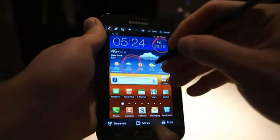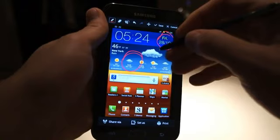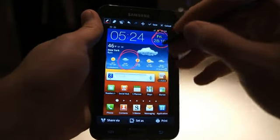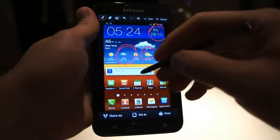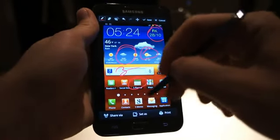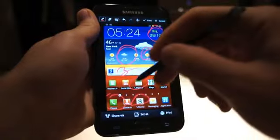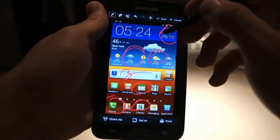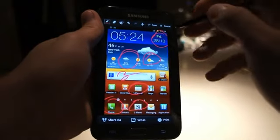Samsung has offered built-in screen capture on several of their other devices, but this is the first time you can actually use a pen to mark it up like this. It definitely comes in handy — it's nice to be able to take screenshots, especially for review purposes. Being able to take a screenshot and then mark it up is definitely a plus.